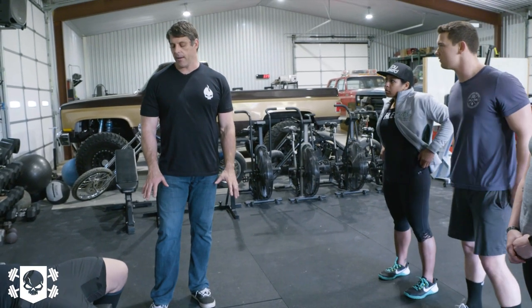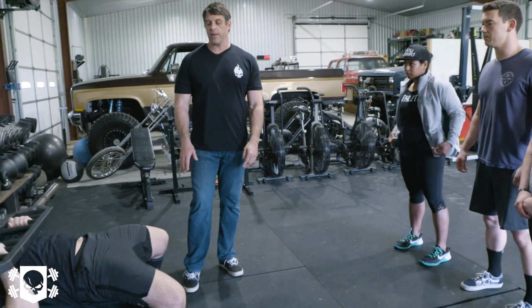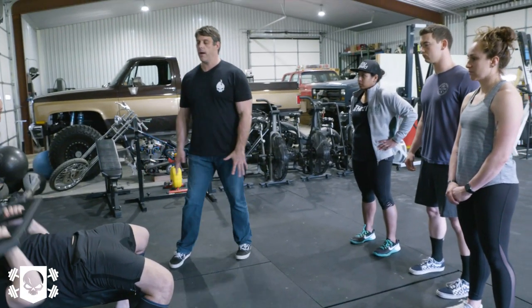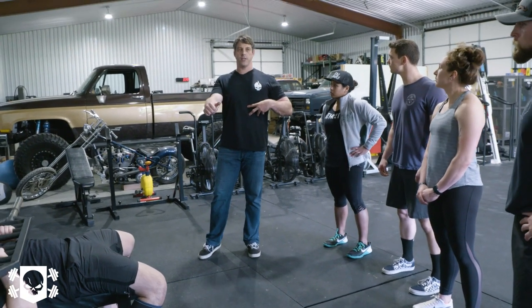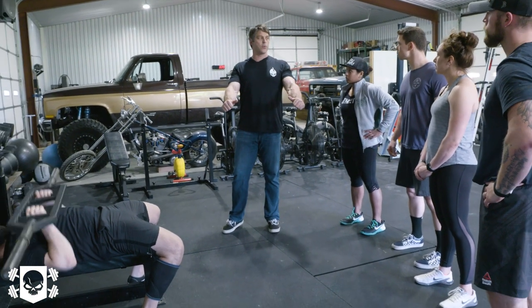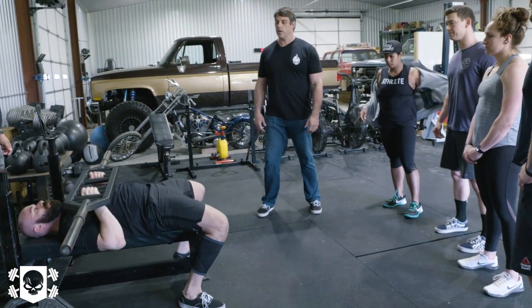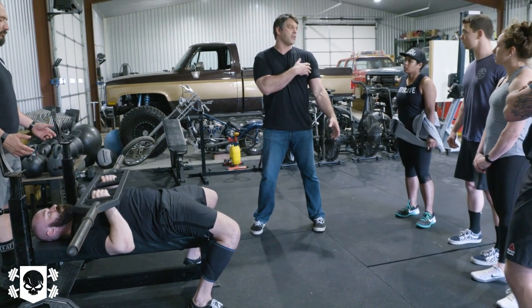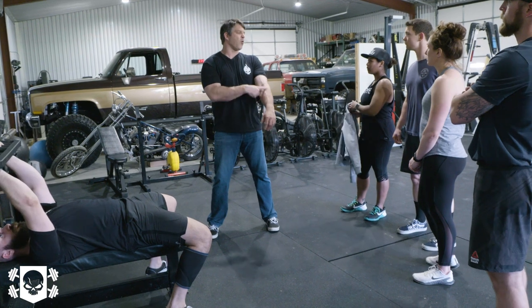I'm not wrapped around the axle on toes forward or any of that. If anything, I just want you to be wide enough to be stable, and I'm always looking at keeping a good arch, good trunk position, nice and stable. I'm more concerned with rocking the shoulders, pinching the shoulder blades, bringing it down, and accelerating the bar. When you watch people bench, there are definite advantages for anthropometrical ratios.